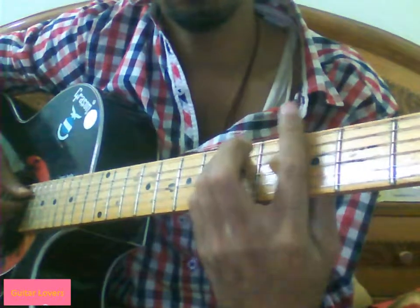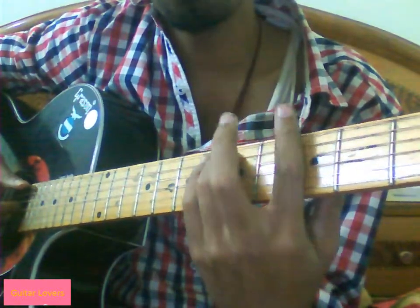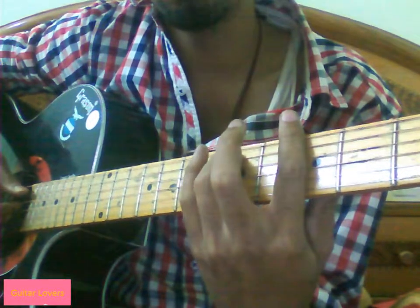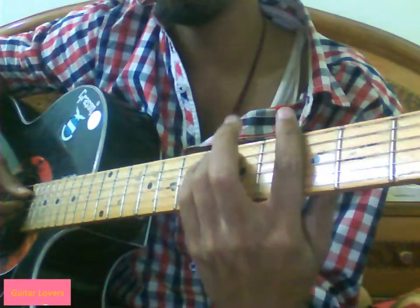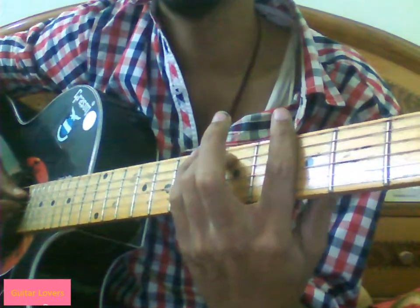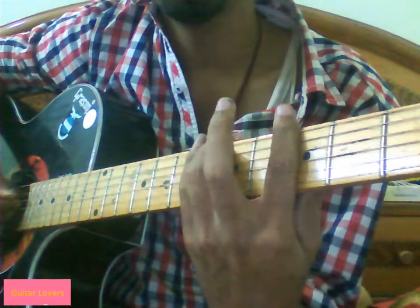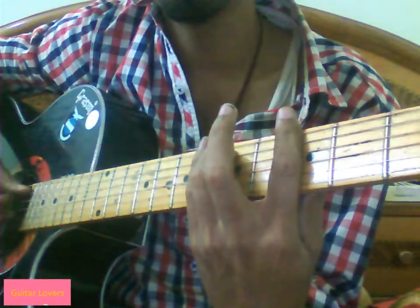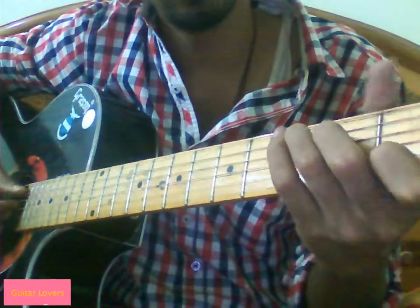Now we will shift to G minor and lift our little finger. We will use the same pattern but we shift one string up. That means the thumb goes to string 5, and the pattern becomes 5, 4, 3, 4 — then 5, 4, 3, 4. Then we will move to C.